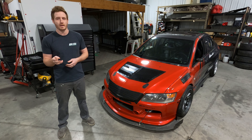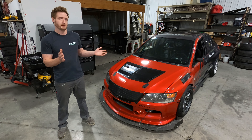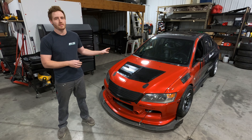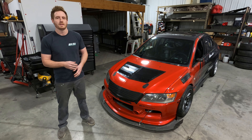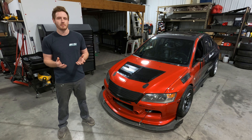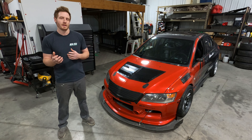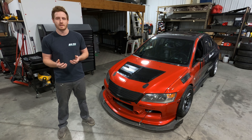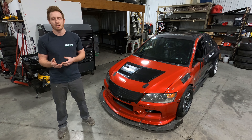Ladies and gentlemen, the moment you've all been waiting for — we finally get to talk about my 2006 Evo 9 Time Attack car. I've been building this car for quite a few years and right away I need to thank Professional Awesome Race Design. Mike and Dan work over there and they've helped me throughout since the beginning. You'll see a lot of their parts on the car and a lot of their ideas are from them. They've been a huge part of this car and a huge part of its success.